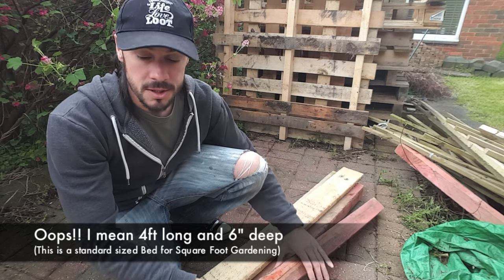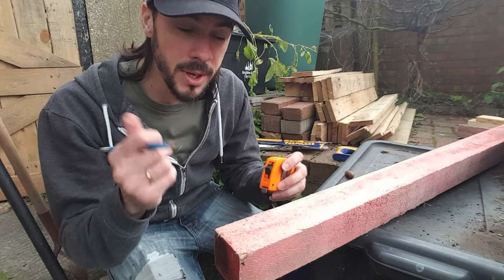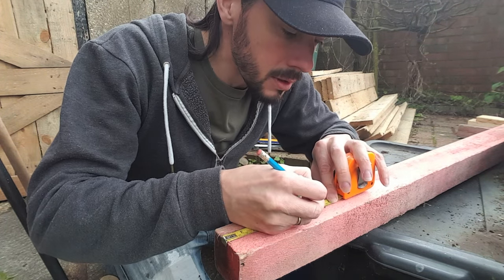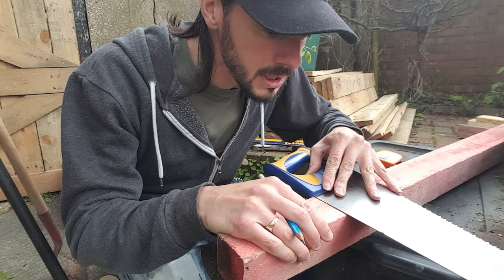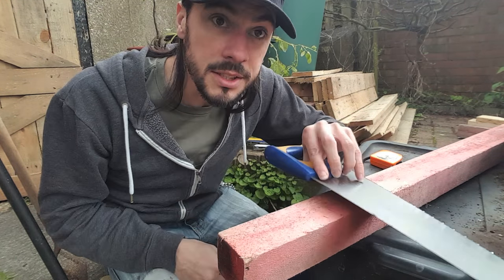I just need to cut four of these six inches long. Get your tape measure and a pencil and measure out six inches across, then get your saw and you can use that flush up against there — that'll give you a straight edge.